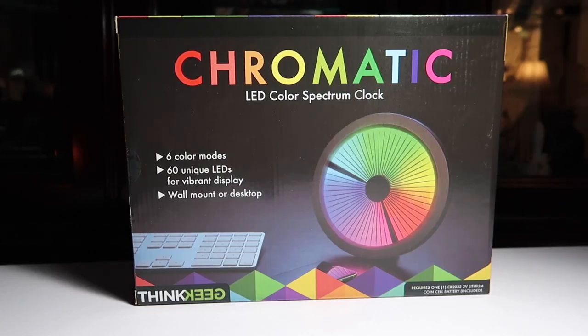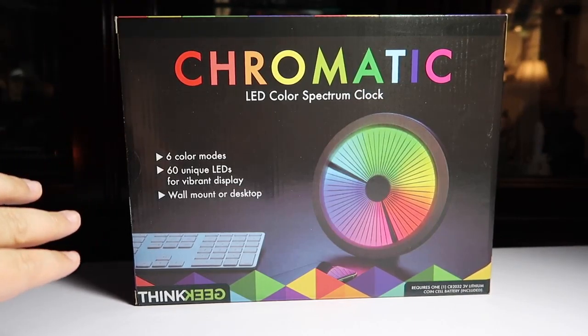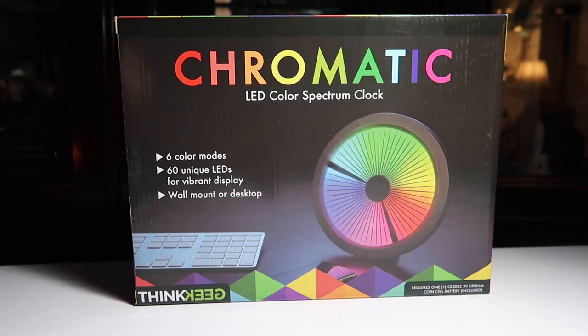I'm gonna open it up, set it up, and show you guys exactly what it looks like. You know me, I love LEDs, I love clocks — this is perfect, it's two-in-one. It's got six color modes, 60 unique LEDs, and it also has a wall mount or you can put it on the desktop. Mine will be going on a table.